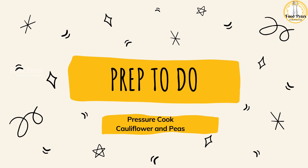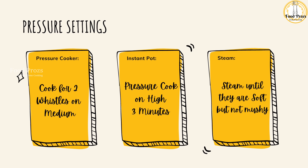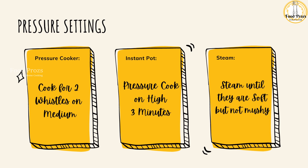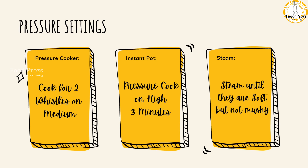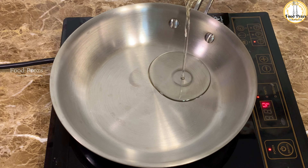The first step for cauliflower and peas masala is to pressure cook our cauliflower and peas. You can use an Instant Pot, a regular pressure cooker, or even steam the cauliflower and peas. Follow the settings shown on screen, then let's start making the masala.